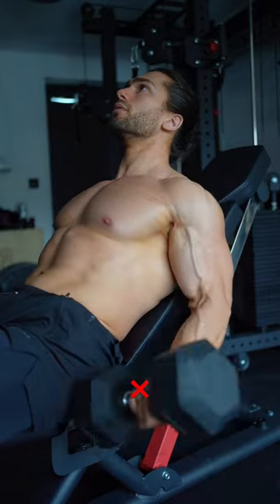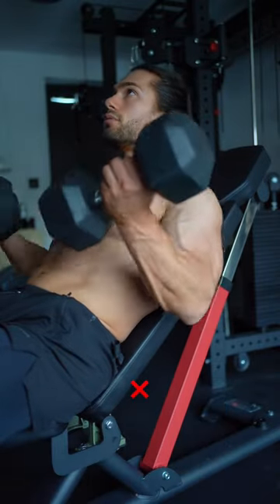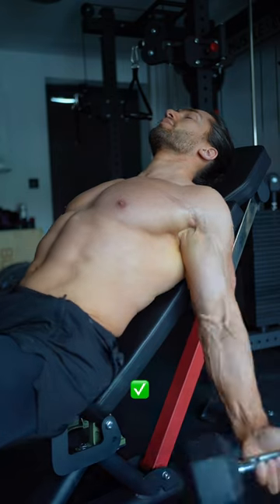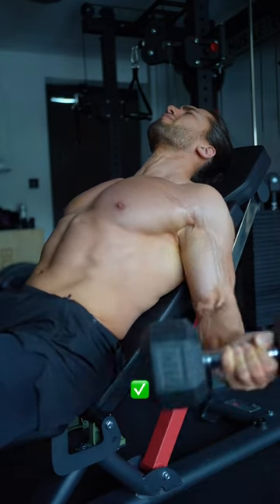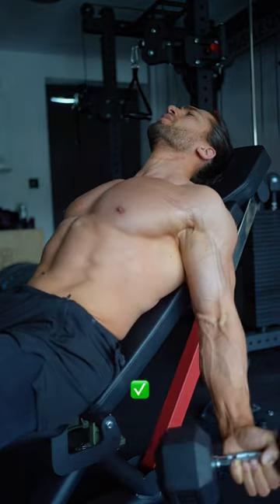Next up, when doing incline curls, remove the flat back and tensed upper body in favor of a slight arch in your back with your shoulders pinned and your palms facing outwards. Slow down the rep like you should with every movement, and I credit most of my bicep thickness to this.